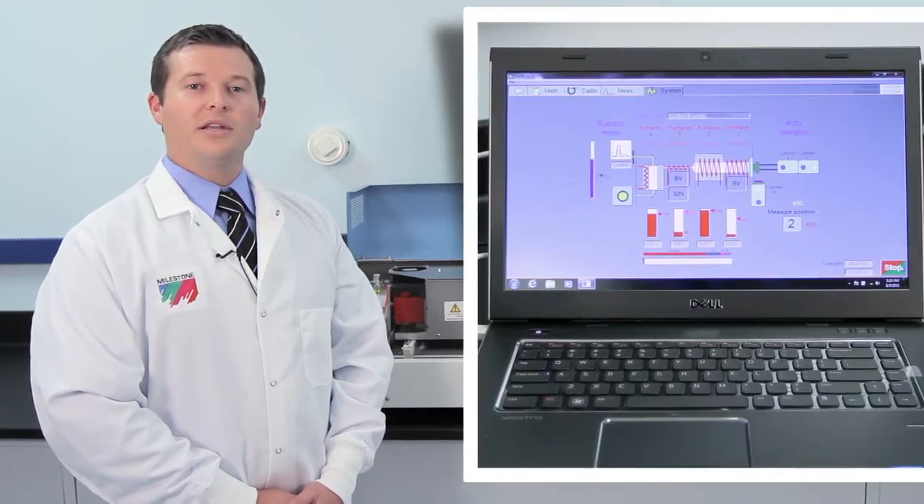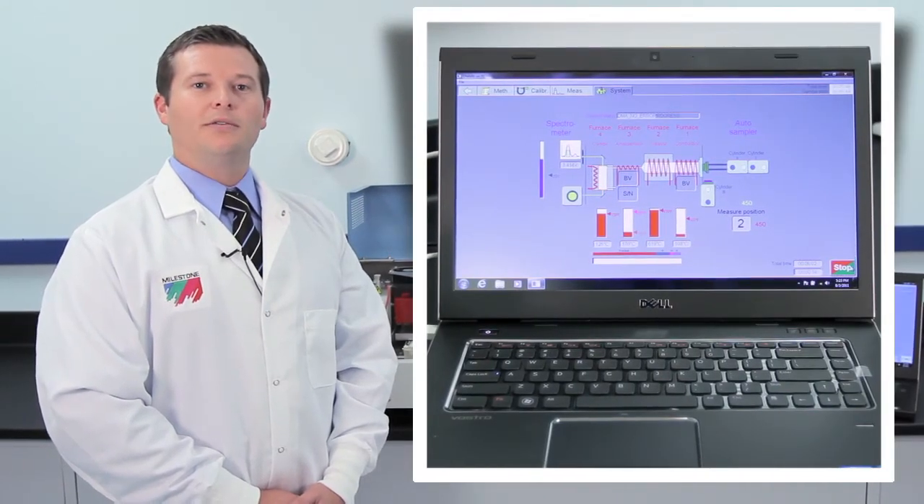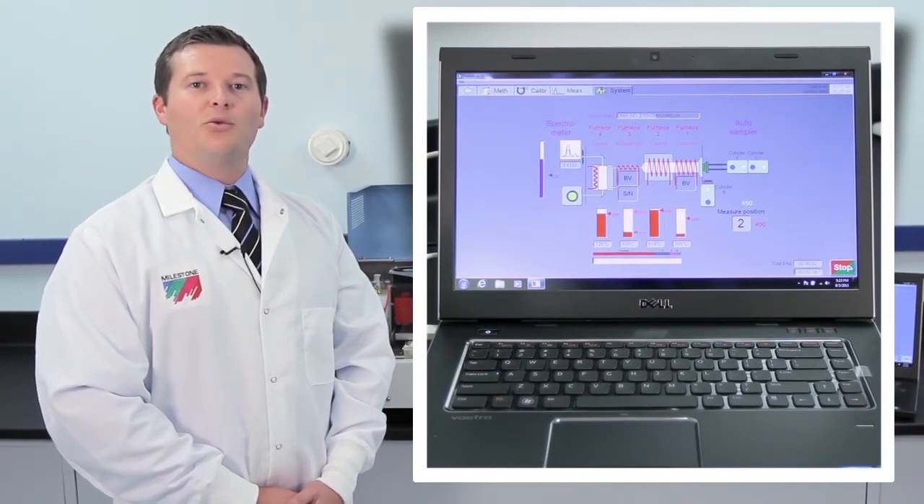The DMA80 is controlled by Milestone's EasyControl software. The software is easy to learn and use, yet flexible enough to be used at both routine and research facilities.